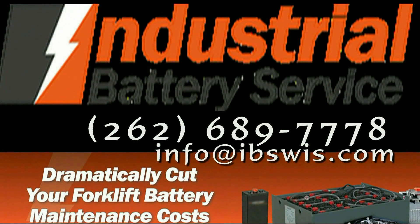Thank you for watching this demonstration and learning a little more about Industrial Battery Service. The phone number to call is up on the screen. Larry Foles, thank you very much.